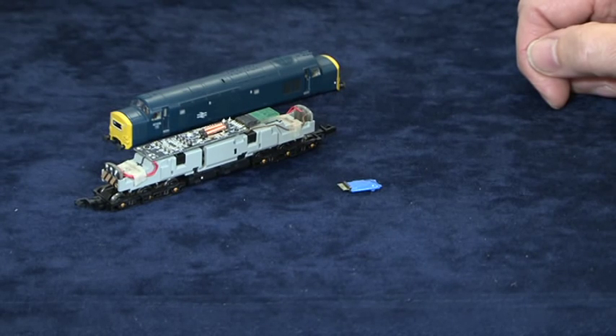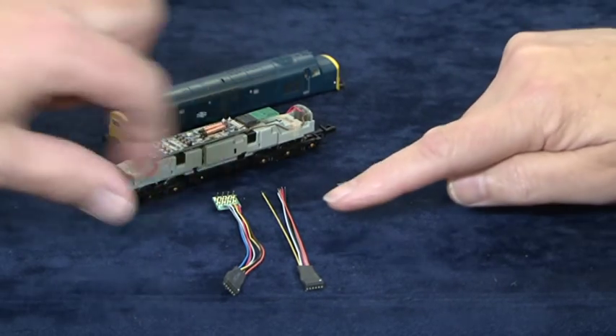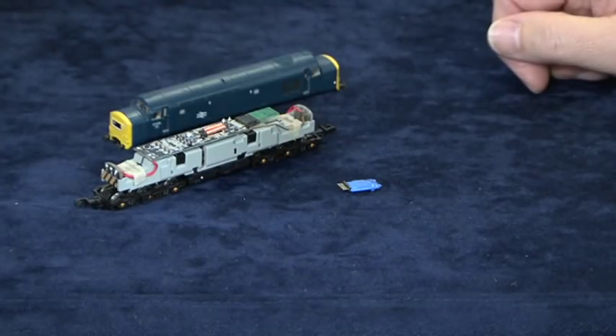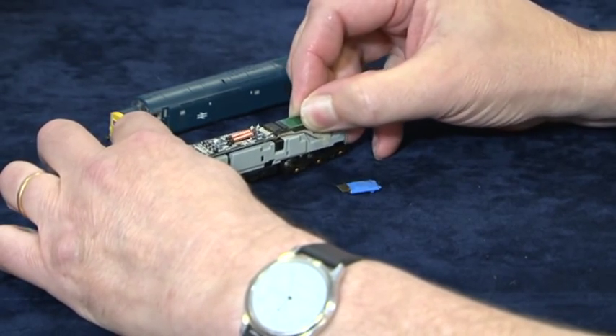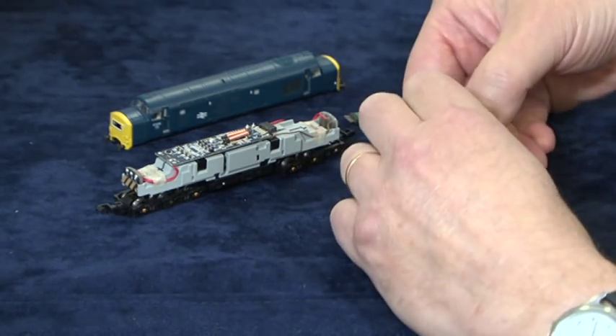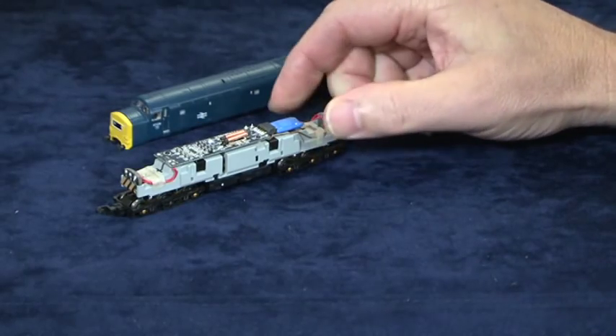Now let's fit a decoder to the fourth locomotive — a Graham Farish N-gauge locomotive. Introducing the new N-gauge decoder, along with two wiring harnesses which allow this N-gauge decoder to be attached to an 8-pin locomotive socket, or even to a locomotive without any decoder socket at all — useful for kit-built or scratch-built locomotives. These are available as separate items. Pull the blanking plug carefully. That little silver dot is pin 1, which corresponds to pin 1 on the decoder. Get it into position and that's it — a doddle. It's ready for testing.